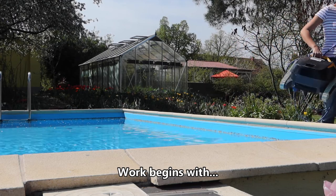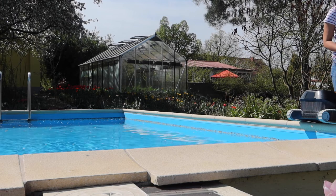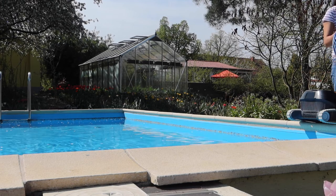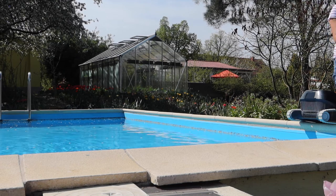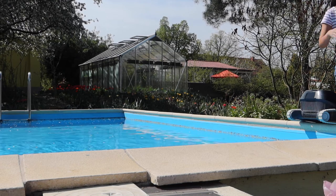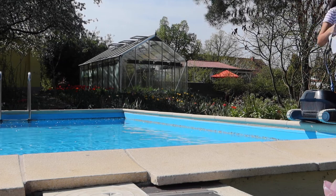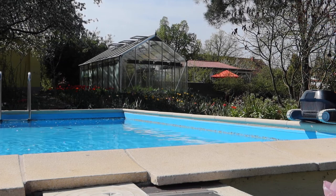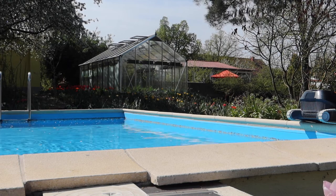Hello! Our first task for today is setting up the pool robot for cleaning the pool below. I'll vacuum it once already and then the robot will take care of the rest of the job. I'll set on the wires.